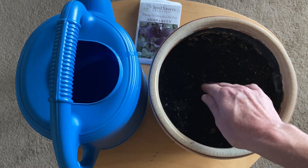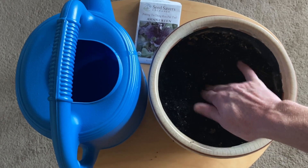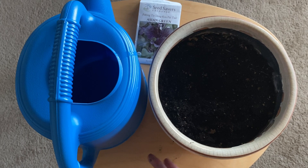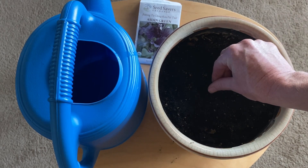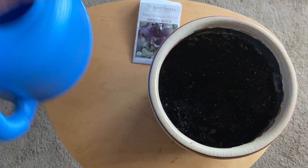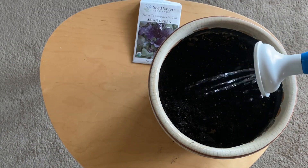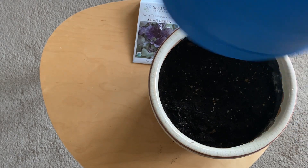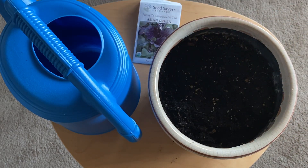The first thing I'm going to do is dig a little hole in the center of the pot. I'm going to take two or three seeds, put them in that little hole, just cover it up, and then take my watering can and give it a little water.